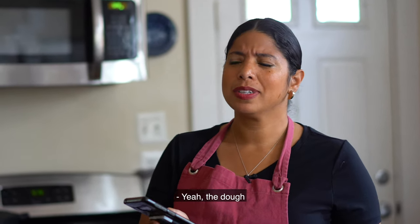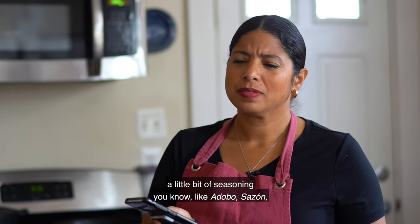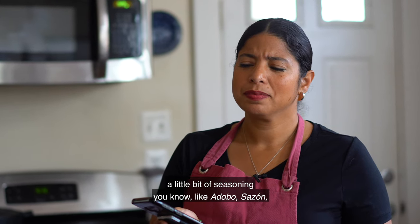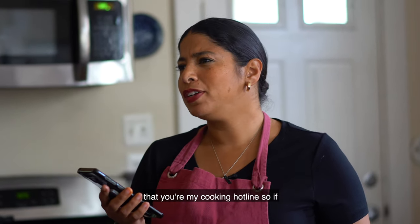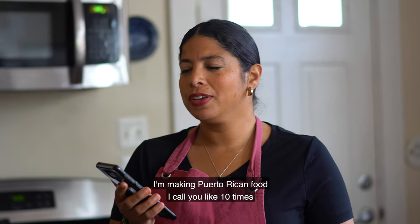For the masa you put some seasoning — like adobo and sazon — and that's about it. Jessica thanks her mom and tells her: "I tell everybody that you're my cooking hotline. If I'm making Puerto Rican food, I call you like 10 times."